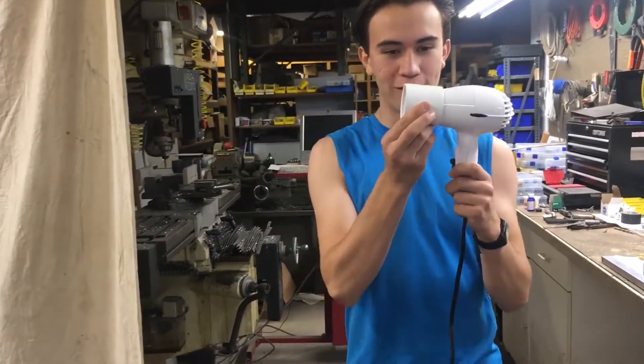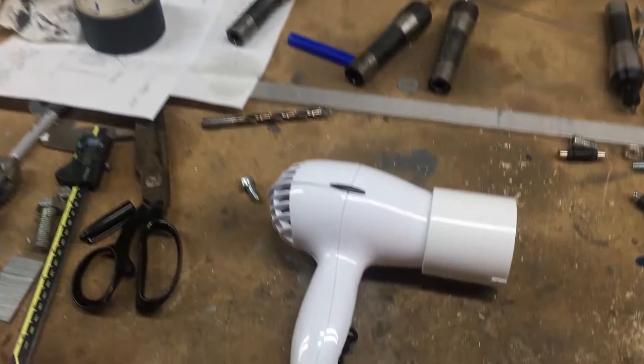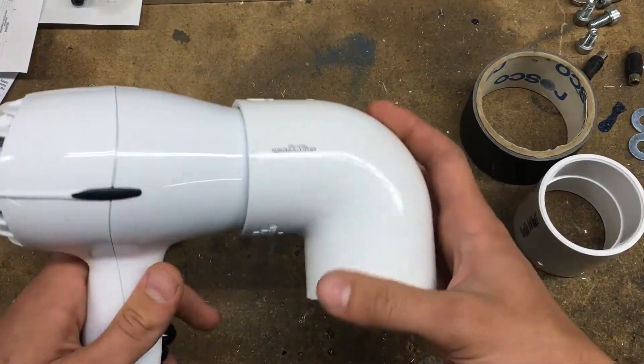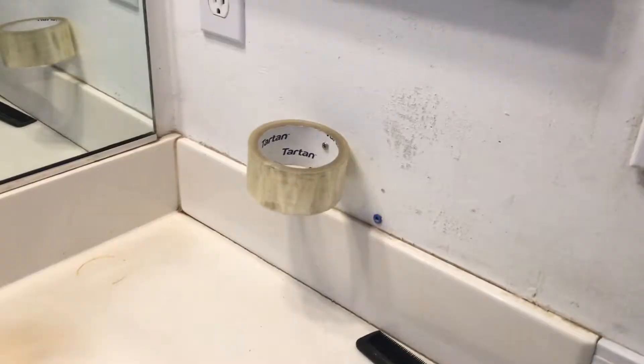So here we are in the shop, and let's start prototyping some stuff. Let's start with the hair dryer — I need to find some way to mount this on the wall. Oh, what do you know? This 2 inch PVC coupler fits perfectly. Let's see how we're going to stick it on the wall. So to mount it to the wall, I actually just ended up going with a 2 inch PVC elbow, which was a hell of a lot better than my first idea — tape.